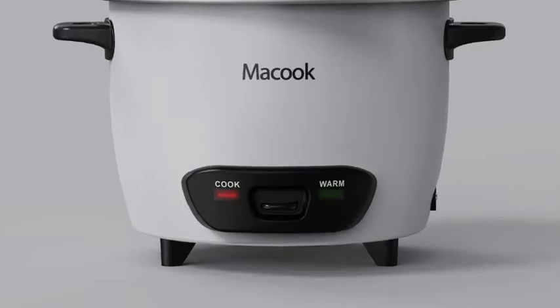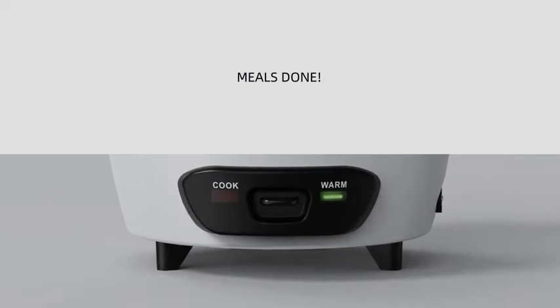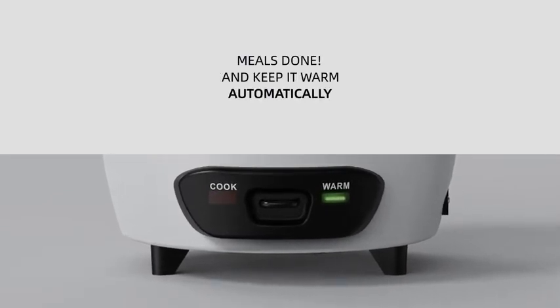It will auto shut off to keep warm, keeping your food warm, moist, and fresh for up to 5 hours after cooking.